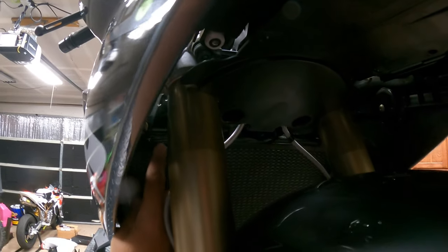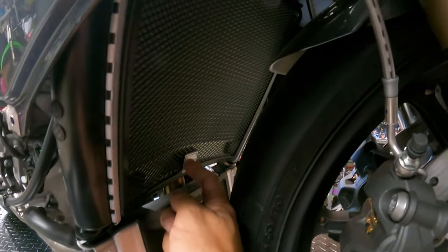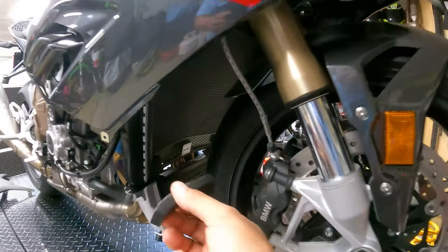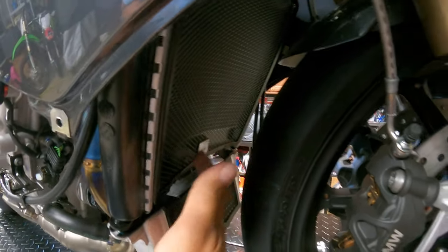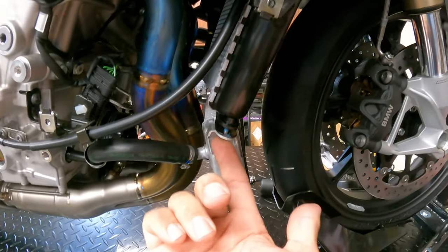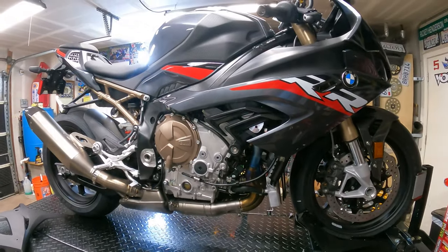Now both sides are done — it's actually nice and tight. You can see down at the bottom where it was a bit loose, I think those foams fit perfectly right there. Maybe they wanted you to put the whole pieces in, but three are perfectly fine. Now go ahead and tighten up bolts number one and two, and then you're ready to go back to your fairings.